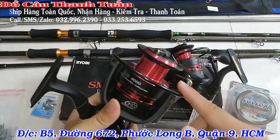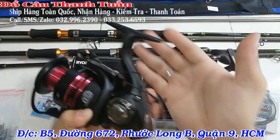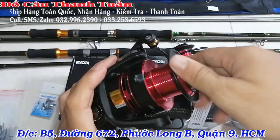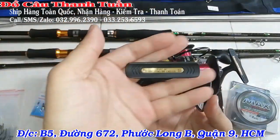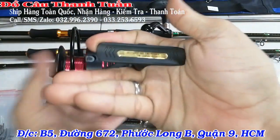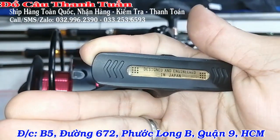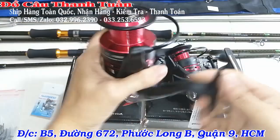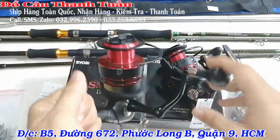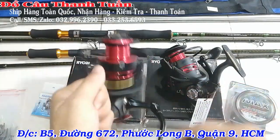Càng của máy rất là bự nha các bạn. Mắt gắt tới 10 kg. Nhìn của máy rất là khỏe, rất là cứng. Hiện tại bên em chỉ còn dòng Ryubi và Ryubi Smart thôi, còn dòng Genme thì đang trên đường về. Máy này câu cá tra thì vô địch – mắt gắt tầm 10 kg, nên câu thoải mái luôn.